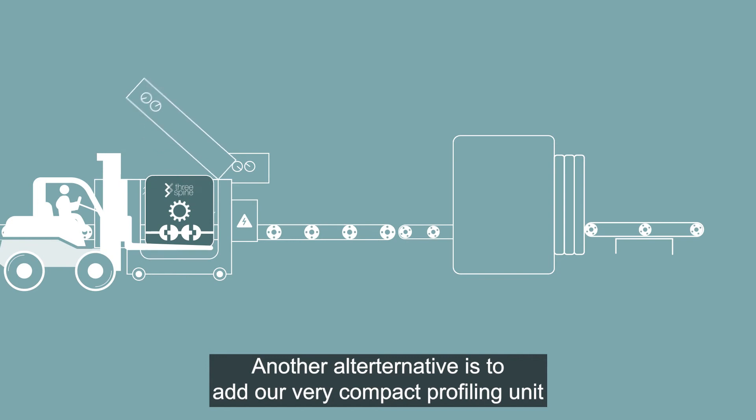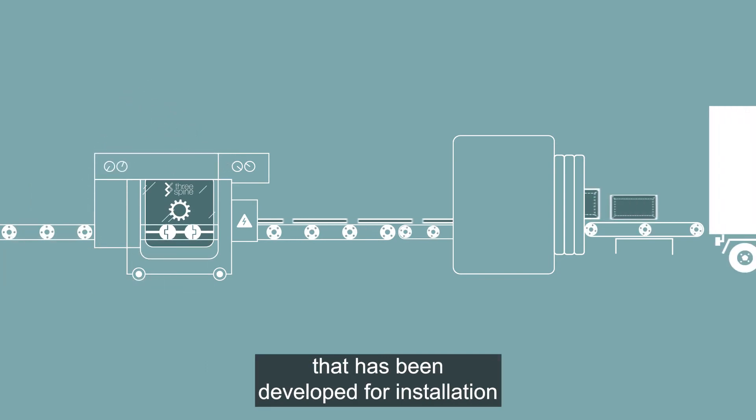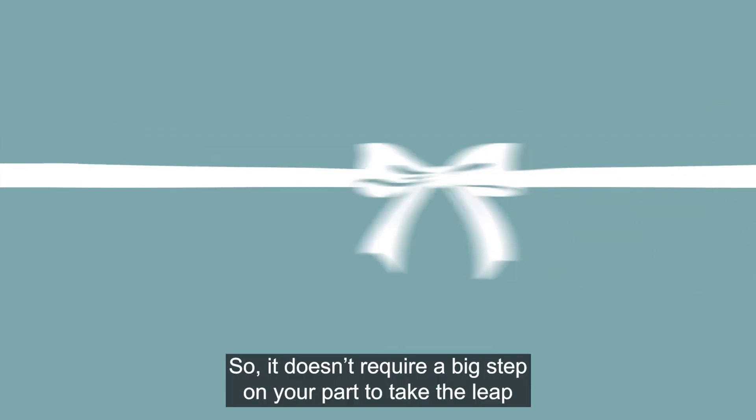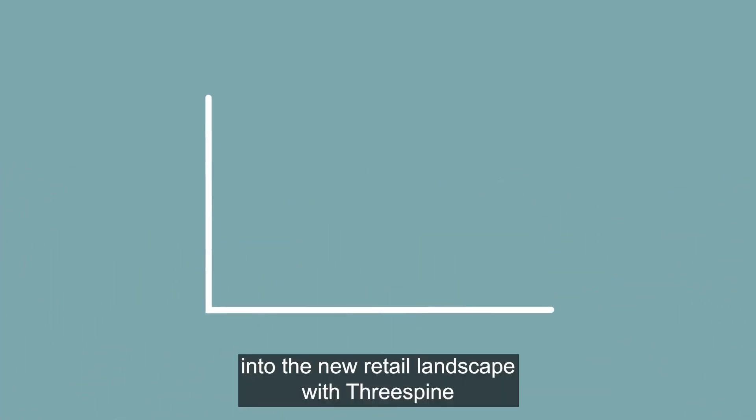Another alternative is to add a very compact profiling unit that has been developed for installation primarily in existing production lines, so it doesn't require a big step on your part to take the leap into the new retail landscape.